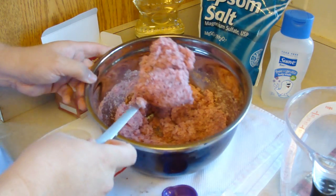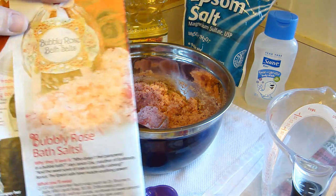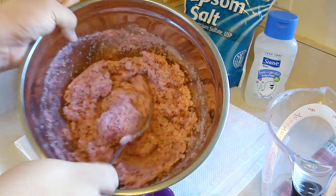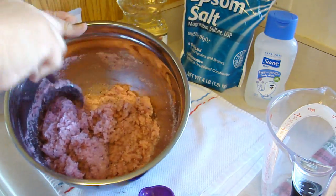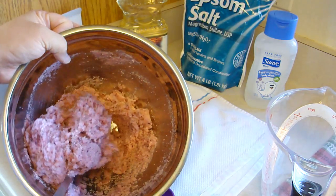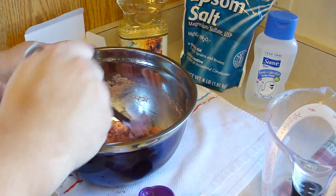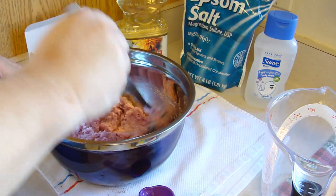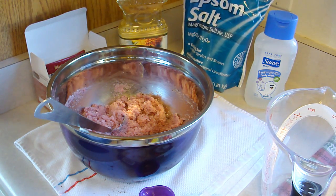This does seem a little wet to me. The picture I have here — the salt doesn't look as wet as this. I'm hoping it's gonna dry up and that I don't have to add more Epsom salt, because it does look very wet compared to that picture. I might add another cup of Epsom salt to this — I hesitate, I do hesitate to do so.